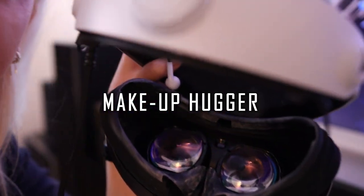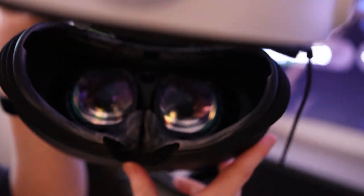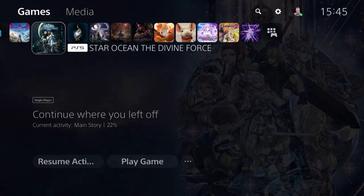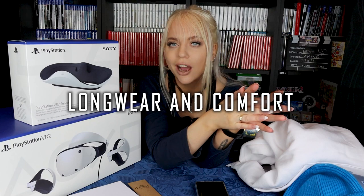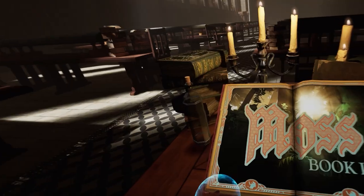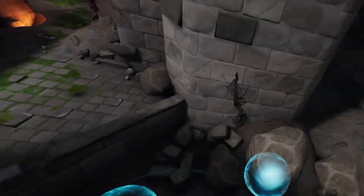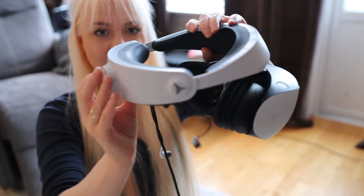A heads-up: this is a makeup hugger, so I recommend playing without makeup on because it will stain the inside of the headset. I had to clean it with alcohol wipes, which worked fine, but ideally wash your face before playing. I was playing for several hours yesterday, and when it comes to long wear I have to say this is not ideal for very long sessions. If you want to game for eight hours straight, traditional TV gaming is the way to go. It is so immersive that I got tired after one to two hours because there are just so many impressions.